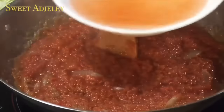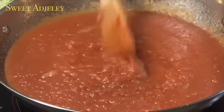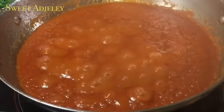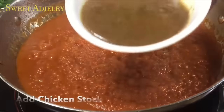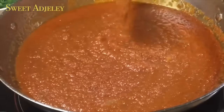I'll rinse out my bowl, add that water, give it a good stir, cover it up, and cook it for about 10 to 12 minutes. At this point it's time to add in my chicken stock — I'll add that, give it a good stir, and allow it to simmer for about eight minutes.